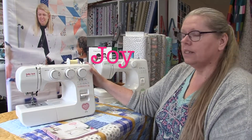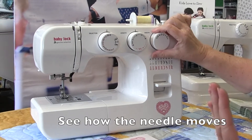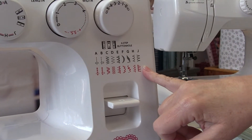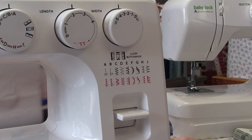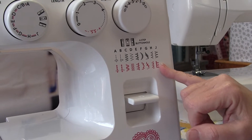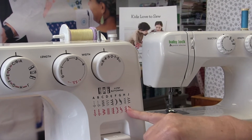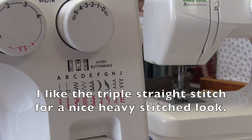The next machine up in the line is the Baby Lock Joy. With this one you get a few more features. You can adjust the width of your stitch, which also allows more needle position movement. It has a good selection of regular stitches plus more stretch stitches that allow you to sew stretchy fabric with the stretch built into the stitch — great for jersey, t-shirts, or stretchy scrunchies. These stretch stitches can also be used as decorative stitches on regular fabric, giving you some nice honeycomb and pretty stitches.